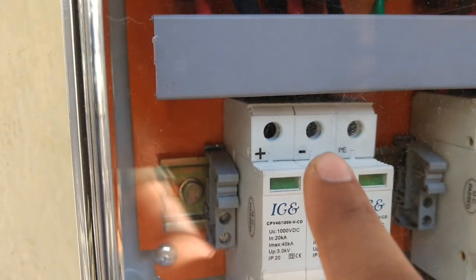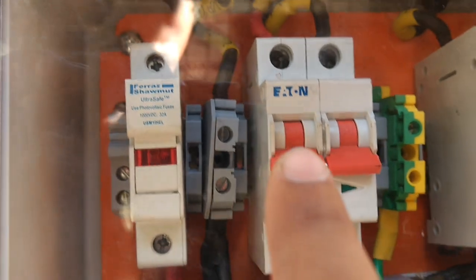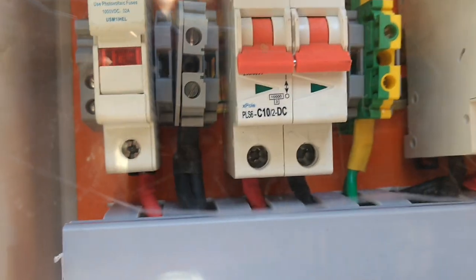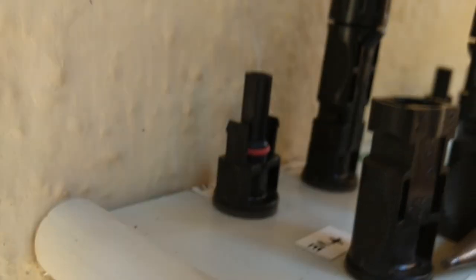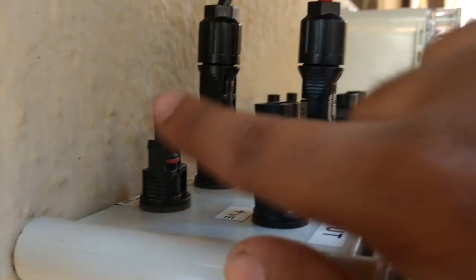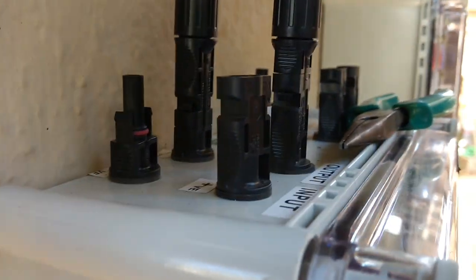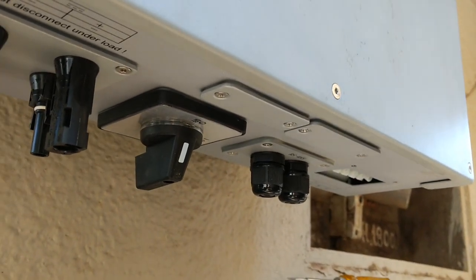This is a 1000V 32A DC fuse, and the negative wire is here. This is a switch — you can call it a DC MCB or a regulator. This is the input positive and the negative port which will be connected later on. You can see the labeling: output port and input port from the DC box. These are the input ports which will be connected from the solar panel.